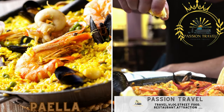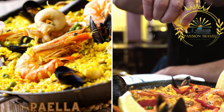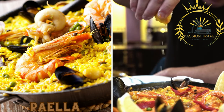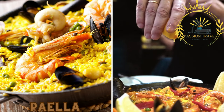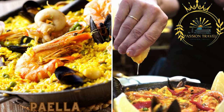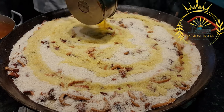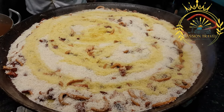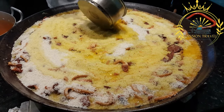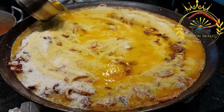Due to its proximity to Spain, Gibraltar also embraces Spanish cuisine. Paella, a traditional Spanish rice dish, can be found in many street food markets and events. It is typically made with rice, saffron, chicken, seafood, and vegetables, cooked together in a large paella pan. The enticing aromas and flavors of paella make it a popular choice among locals and tourists. Paella is a rice-based dish that originated in the region of Valencia but has gained popularity throughout Spain and around the world. It is known for its vibrant colors, rich flavors, and variety of ingredients.